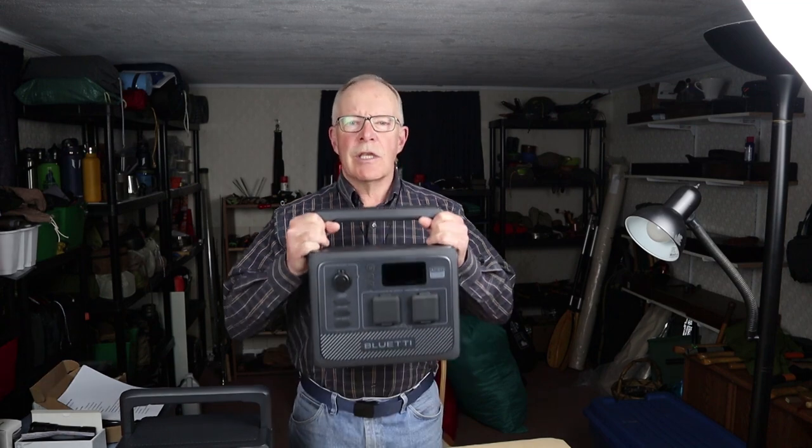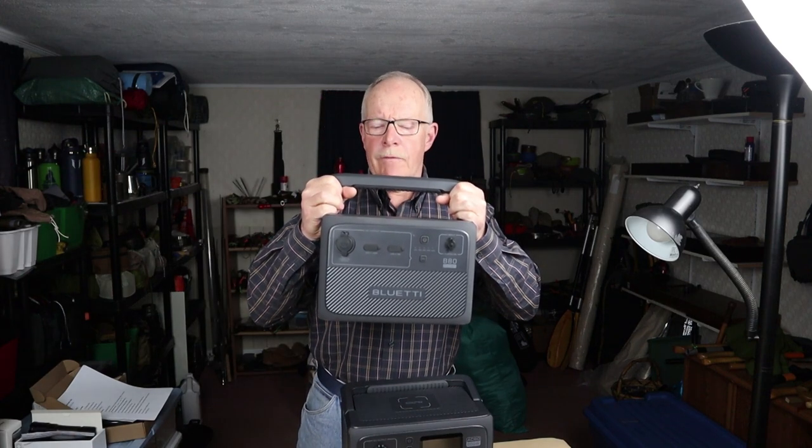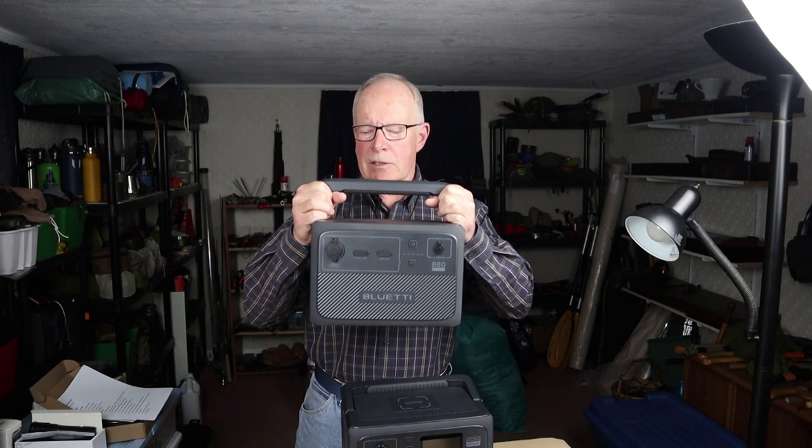So you've been considering buying a power station but you're not sure which one to get. On one hand you're looking for something compact enough to take car camping, which usually means it doesn't have a lot of wattage. But on the other hand you're thinking it'd be good to have something at home in case of a power failure, but that usually means something bigger and heavier. Well, I may have the solution. This is the Bluetti AC60 portable power station, which is compact enough to take with you, but when you get home you can pair it with one or two B80 extra backup batteries.